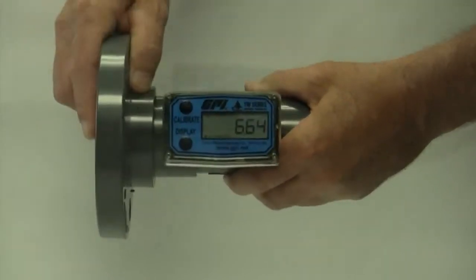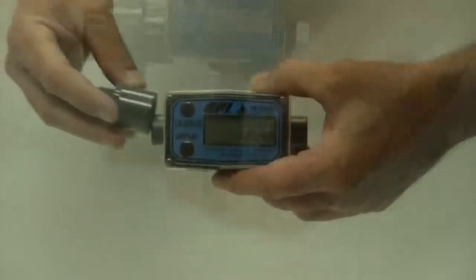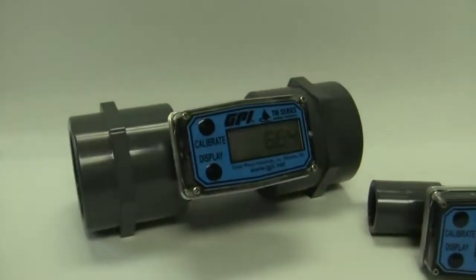The standard male spigot offers extreme flexibility and allows the user to choose the desired fittings. Pre-installed fittings are also available, with female NPT offered on all models and 150 pound flanges on three and four inch sizes.